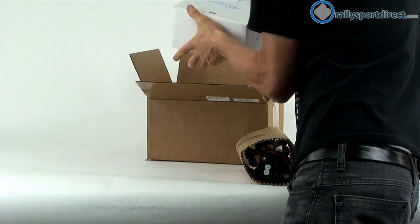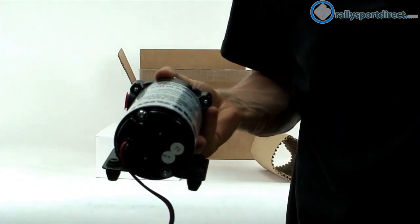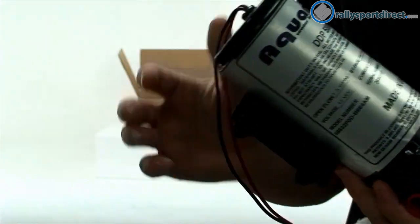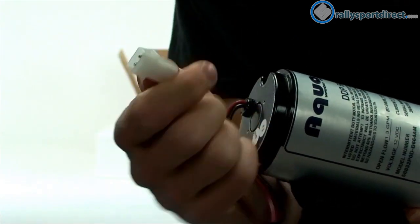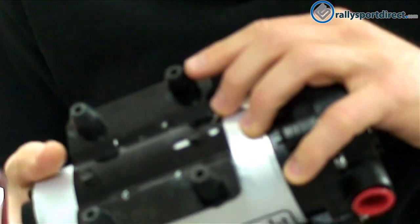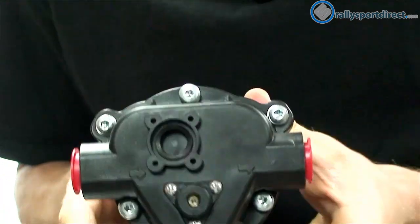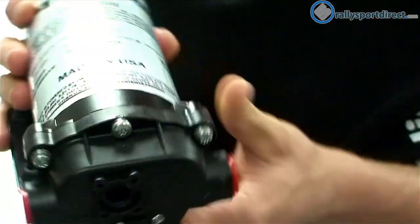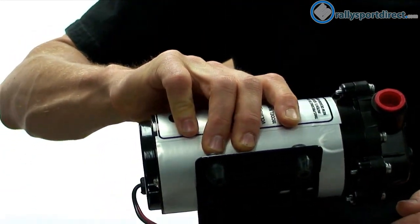So first thing I wanted to show you guys was the pump itself. It's a very large pump, very high volume — this pump will actually flow up to 1.3 gallons per minute. Got our connector here and it does come with a connector clip on the end so it just plugs right in. On the bottom we've got our noise isolator, just little rubber pads to keep noise down, and then we've got our water in and water out — or alcohol, whatever you want to use with this kit.